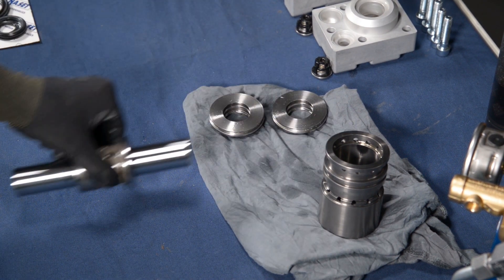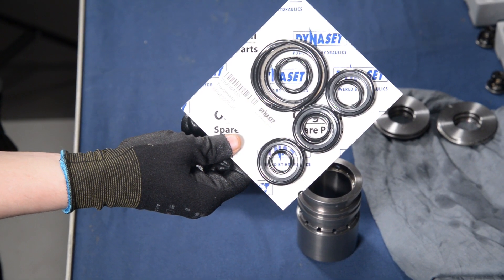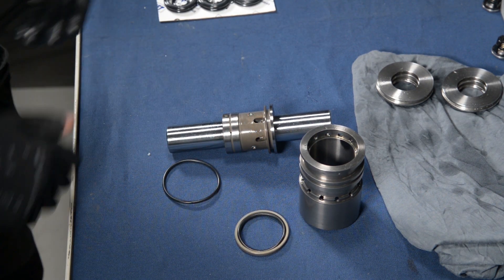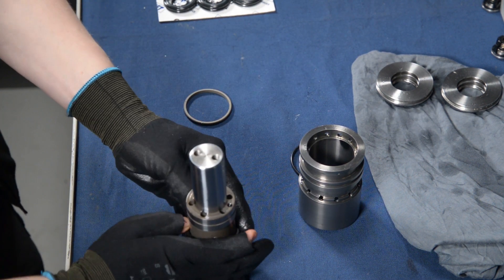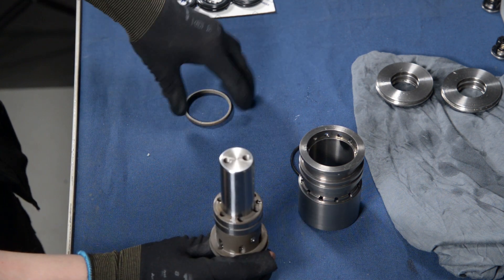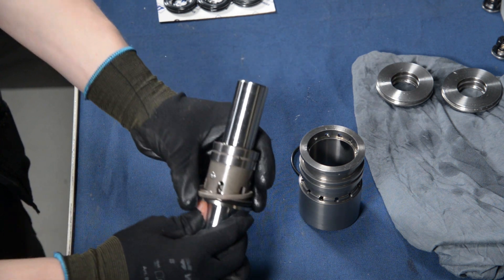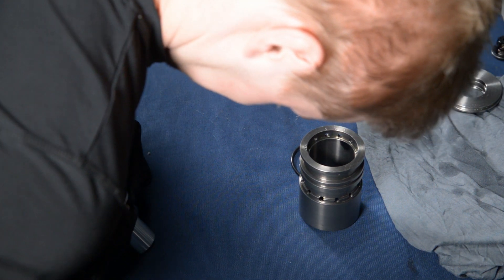First, let's install the piston's sealings to the piston and to the piston cylinder. Take a new package of the sealings and o-rings, and slide the new o-rings onto the piston assembly. Next, slide the sealing over the o-ring. This might require a little bit of force when squeezing it in, but gently and firmly squeeze it over and make sure that the sealing is evenly on it and makes a straight plane to the outside surface.